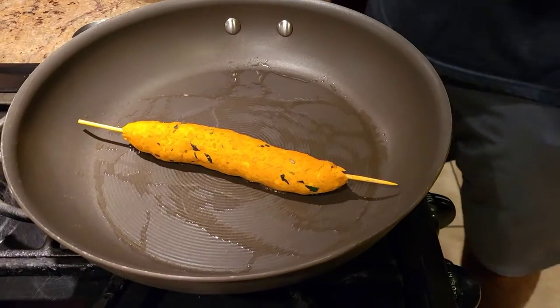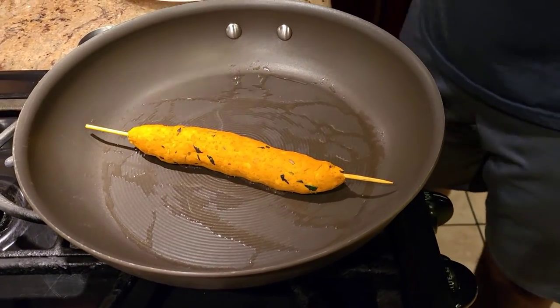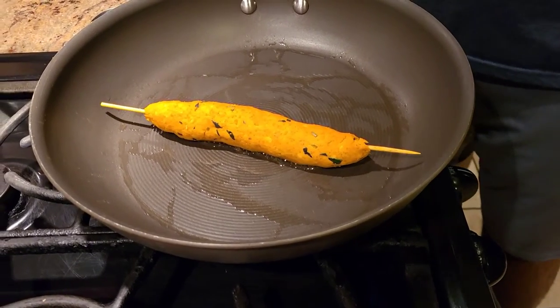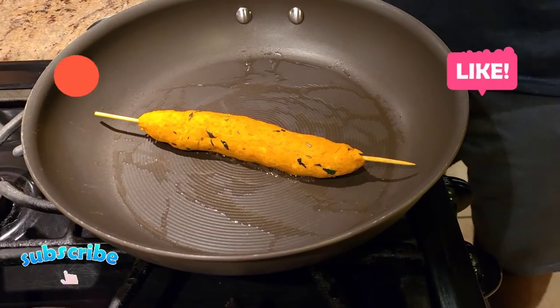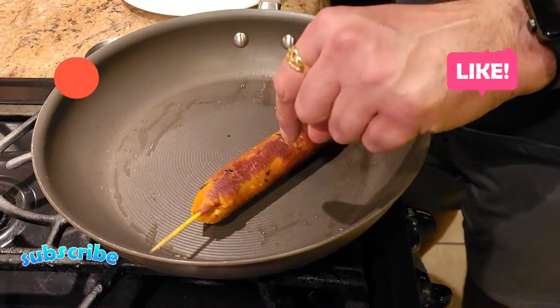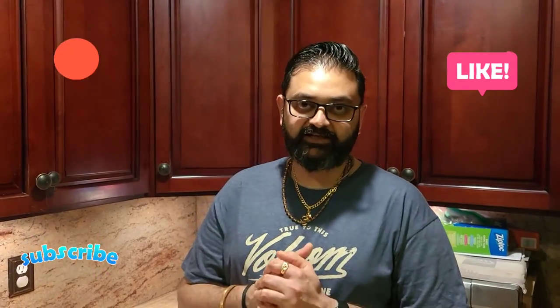Once you make your skewers like that, all we're going to do is put the kebabs in a pan on high heat with a little bit of ghee inside. Once we put them in, we're going to cook them on all sides to make sure they cook evenly. This is how you make sure the kebab is cooked from all sides, and your kebab is pretty much done.